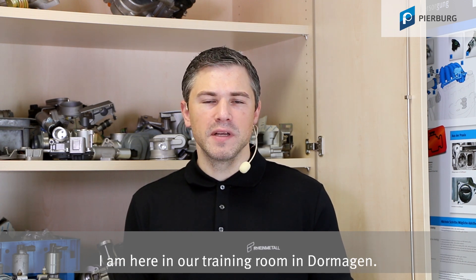Hello, I'm Sebastian Krause, Product Manager for Air Supply at MS Motor Service International. I am here in our training room in Dormagen.